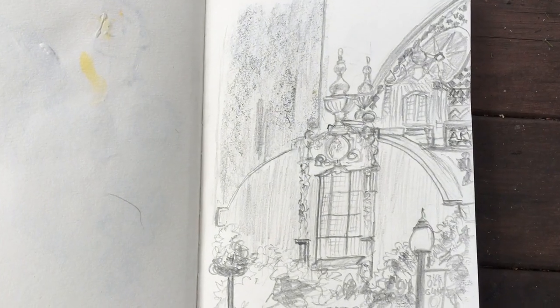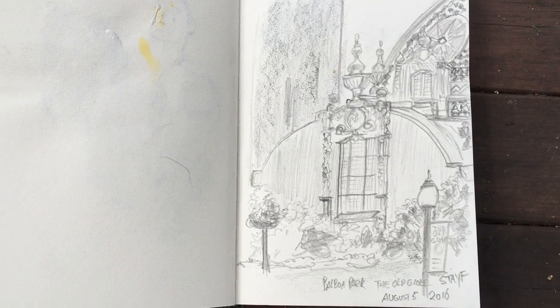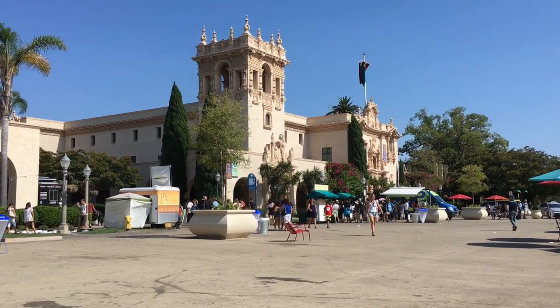I always put down the site, where it was drawn, what I'm drawing, and also the date when I have drawn it.